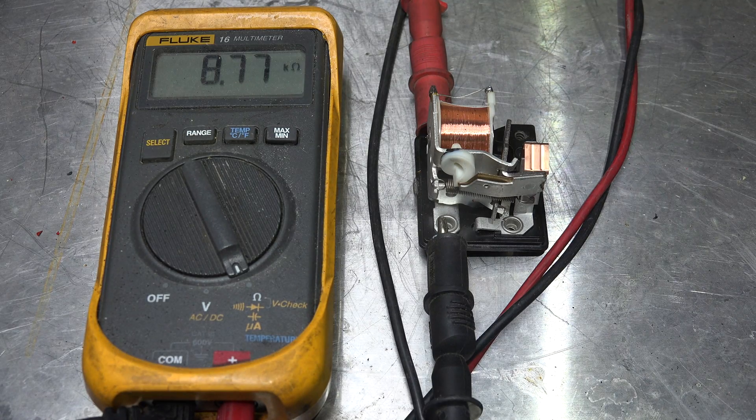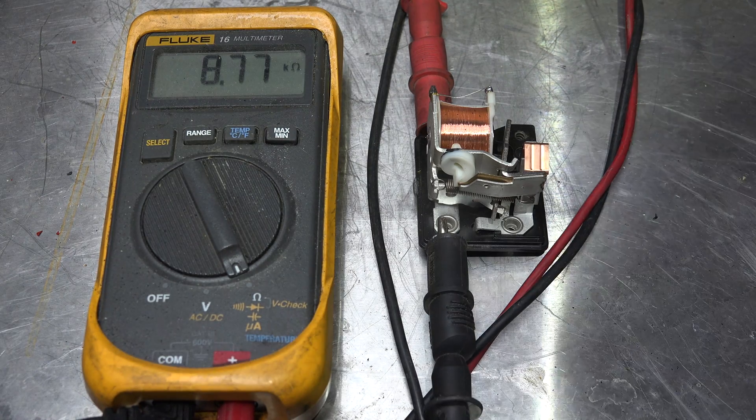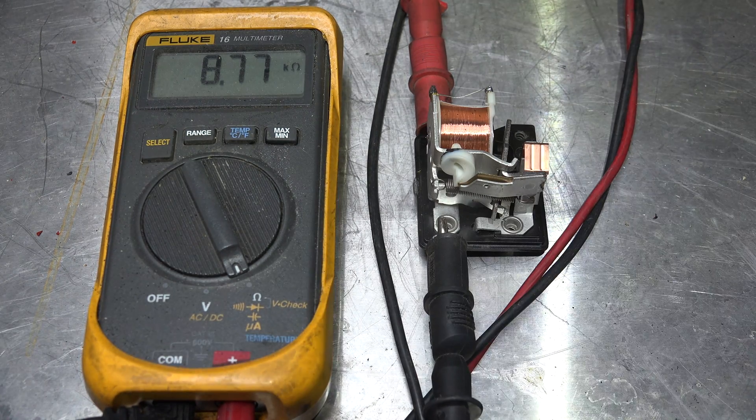The last one I'm going to show you is the potential relay off of the starting circuit of a 240 volt compressor. It's 8.77 kilo-ohms. So why is this so high? Because it operates at a much, much higher AC voltage — on the order of around 380 to 400 volts, because it works off back EMF.